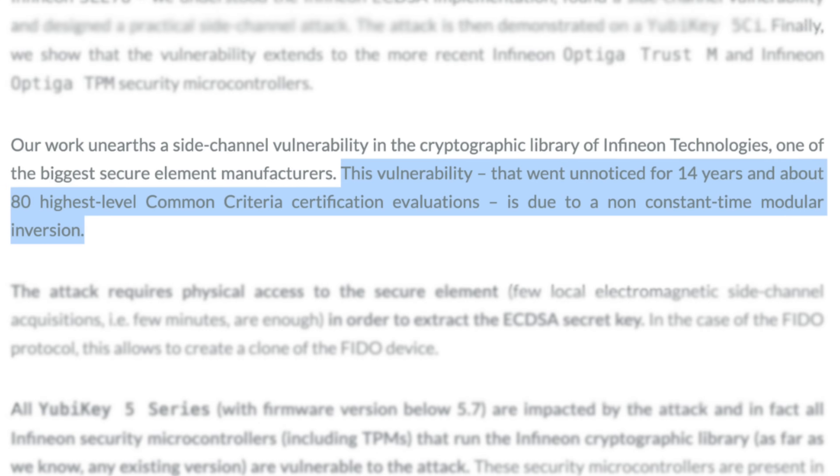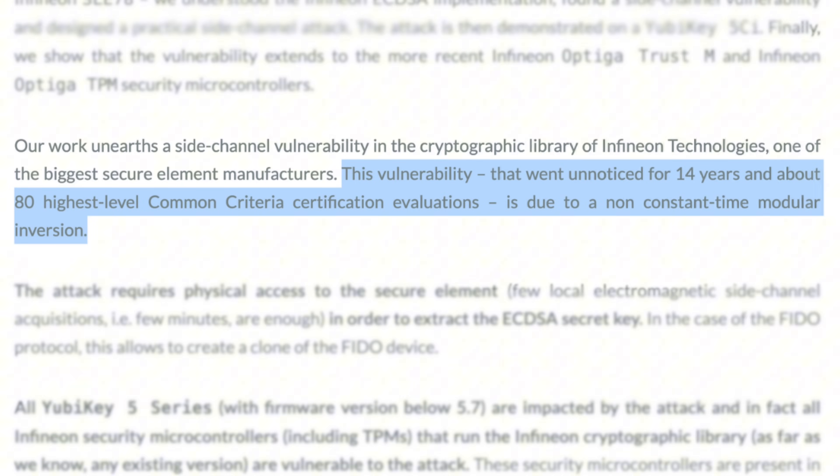The more I look into this vulnerability, the more interesting it gets. What's really surprising is that this vulnerability went unnoticed for 14 years, even after being tested through 80 different security evaluations. I'm not just talking about the hardware wallet devices themselves, but rather the chips used inside of them. The big question here is: what is this attack and should we be worried?